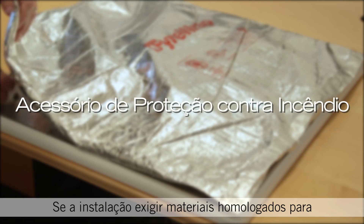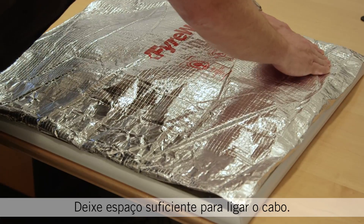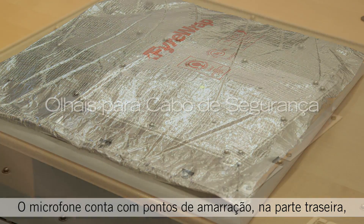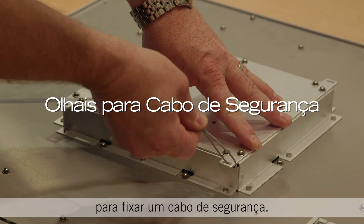If the installation requires plenum-rated hardware, you'll need to install the included fire protection accessory. Make sure to leave enough room to plug in the cable. If required by local regulations, there are tie-off points on the back of the microphone to attach a safety tether.